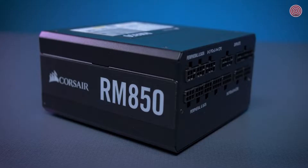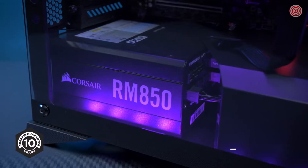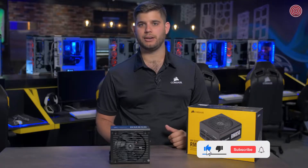All of the power supplies in this series come with a 10-year warranty — your guarantee of reliability across multiple builds. For more information, head on over to Corsair.com.